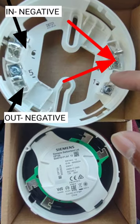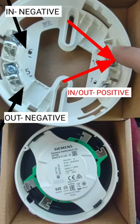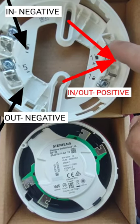And from 1B positive, you will connect the 2 cables from the input and output positive side.